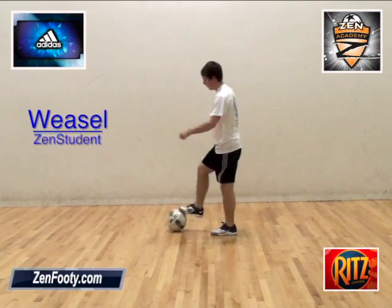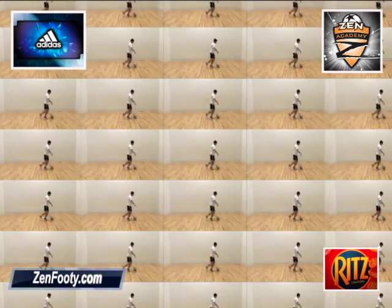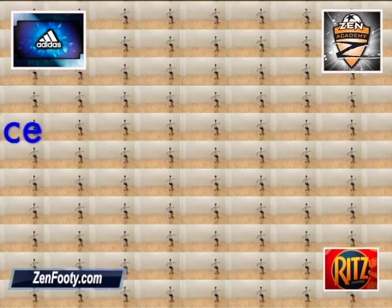Now I'm challenging you to go out and master this skill. And if you like, contact me on Zenfooty.com for any questions you might have.